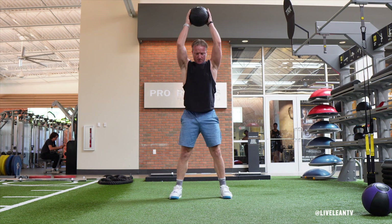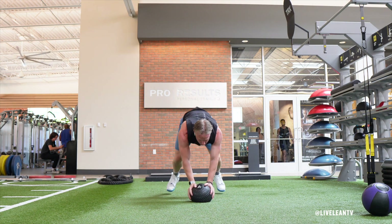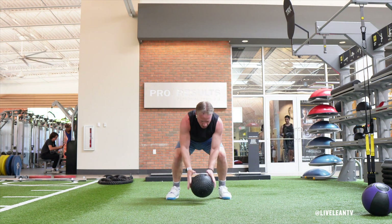Immediately raise the medicine ball back over your head, then complete another medicine ball slam into a burpee. Repeat for reps or time.